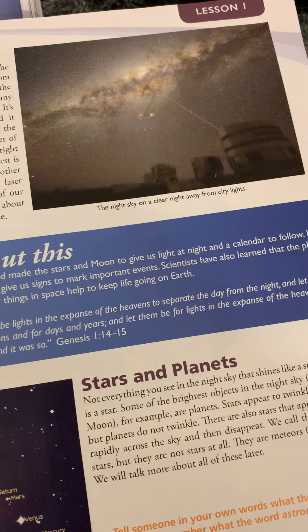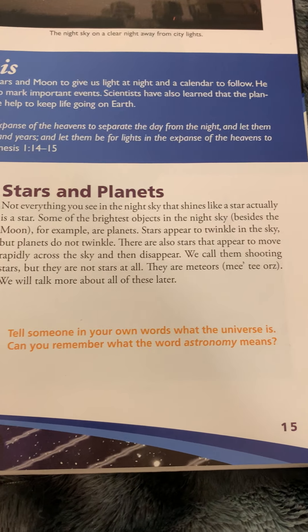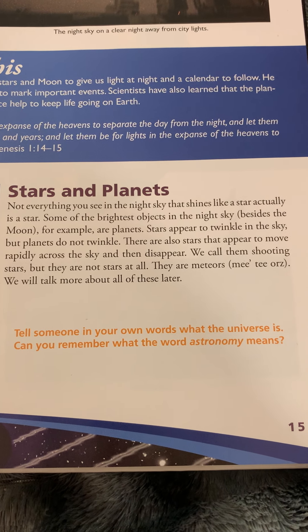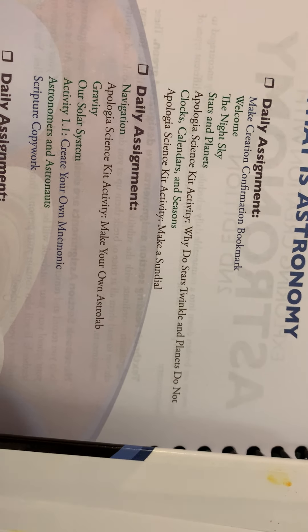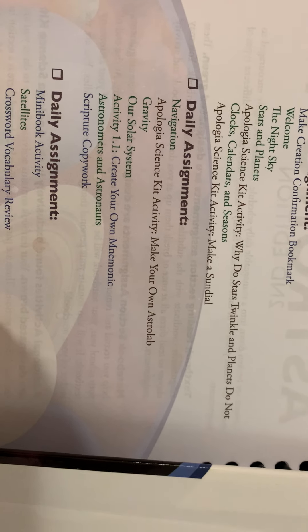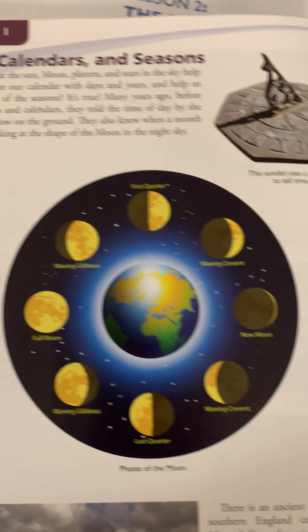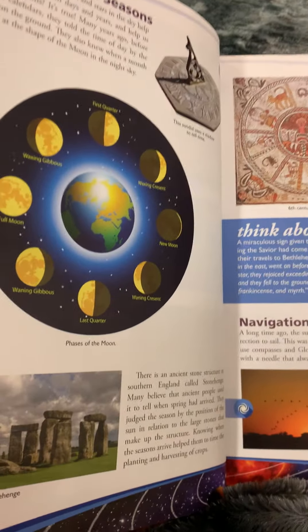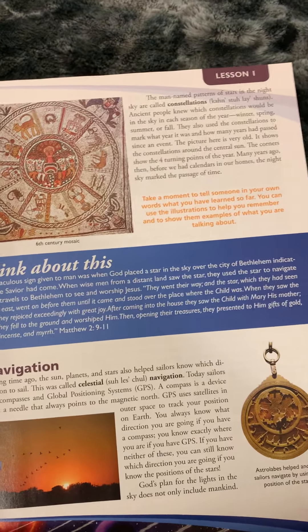Then you do the welcome part, then the night sky part, and there's a 'Think About This' section with questions, Bible verses, and discussion questions. Then there's stars and planets — this section has a blue swirl, which means there is an activity in the science kit. It does not tell you anything about what the activity is. Over here it does tell you it's 'Why do stars twinkle and planets do not,' so you can try to look it up and make your own. Then it also has you doing clocks, calendars, and seasons. There are a lot of beautiful pictures, though the camera isn't doing them justice.